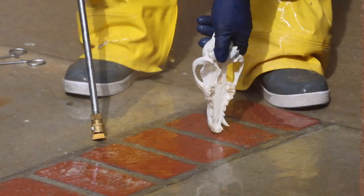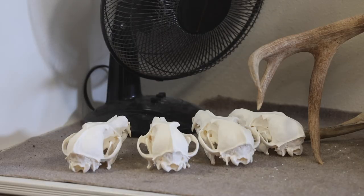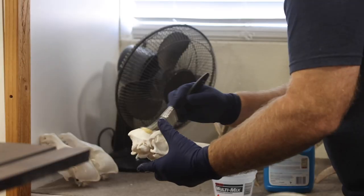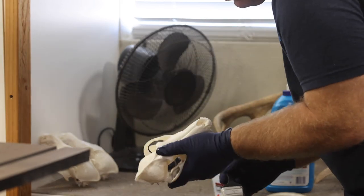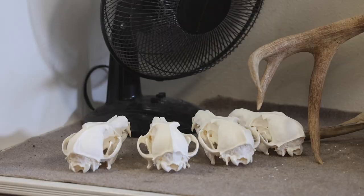Once it's clean of all the meat and all the tissue, I set it in front of a fan to dry. Once they're dry — in my environment about 24 hours — I brush on a coat of flooring mop and glow and set them back in front of that fan for about 10 minutes. And then I've got a finished skull.